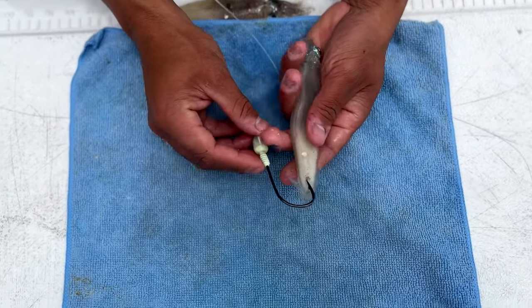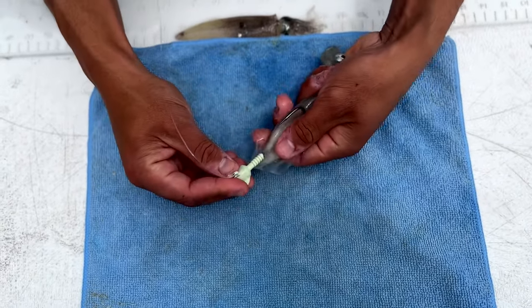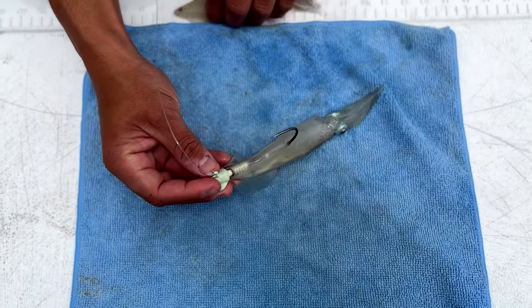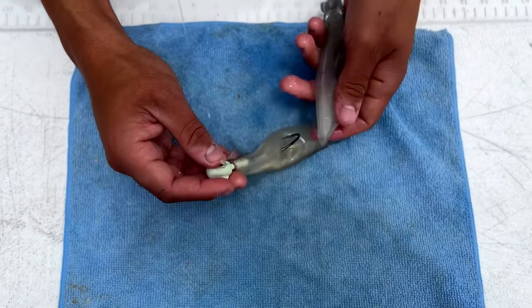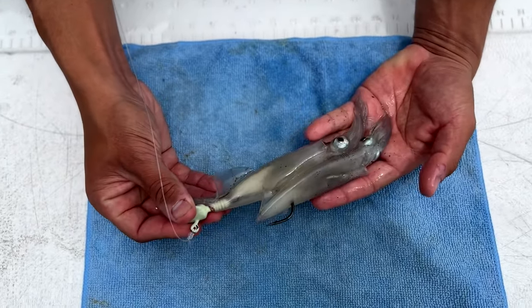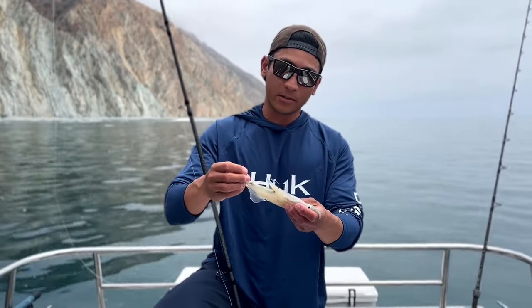We'll go through the top of the mantle here and then push it up onto the leadhead. Then with our second squid, we're just gonna pin it on through the top of the mantle just like that — and right there, that's perfect. So this is our standard rigging of the leadhead with two squids, maybe three if they're a little small.